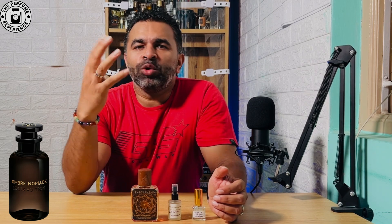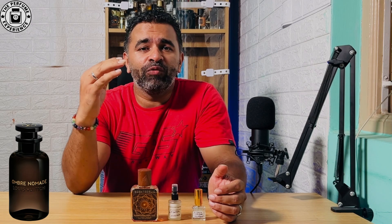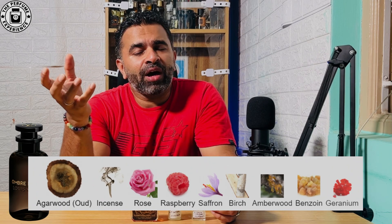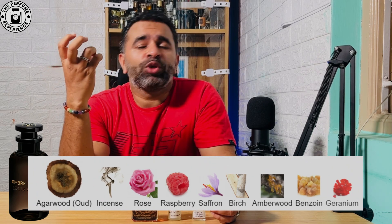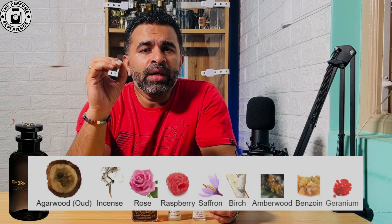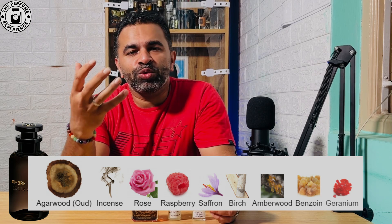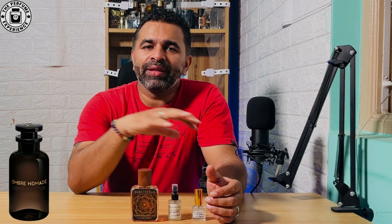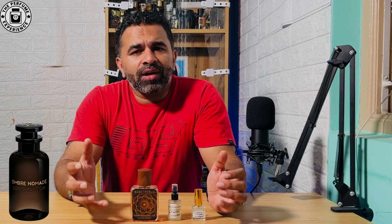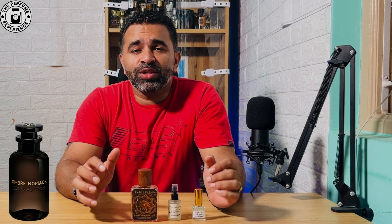While most rose-oud combos are either too sweet or vanilla type, this is very different because of that incense note with saffron, birch, and a lot of floral notes — it's got raspberry as well. Right at the top it starts with oud, incense, rose, saffron, birch, and a little bit of raspberry. The incense is the dominant element and the rose here is not a jammy sweet rose — it's more dark and masculine, a very different kind of rose.